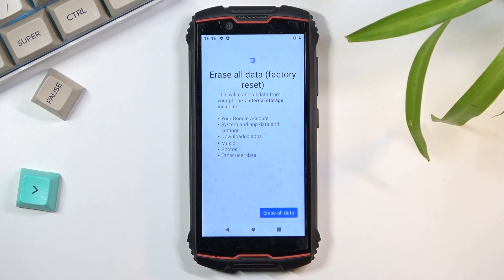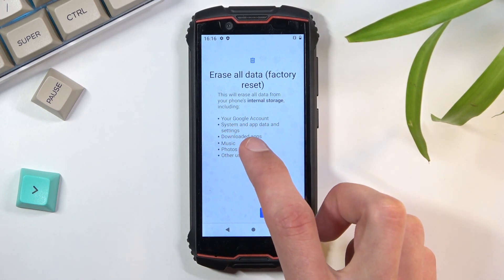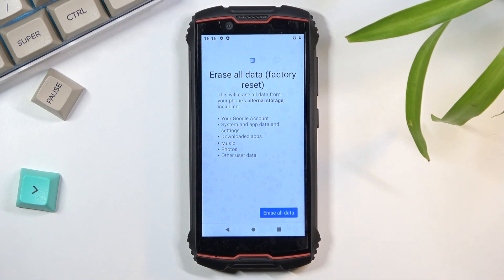This will give you a menu telling you what it will remove. As you can see, it removes things like Google accounts, system data and settings, downloaded apps, music, photos, and user data.